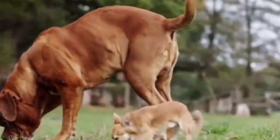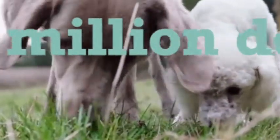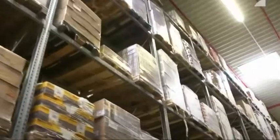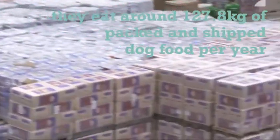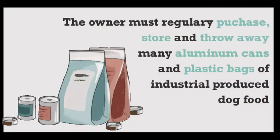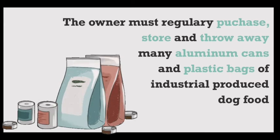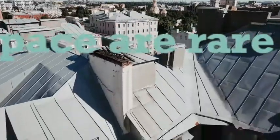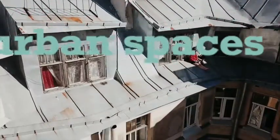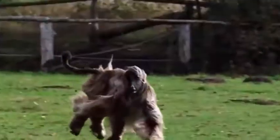In more than 20% of German households, there are over 10 million dogs. But time and space are becoming increasingly rare in urban spaces. Over the years, the dog has been adapted to the human diet.